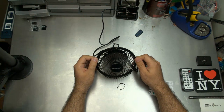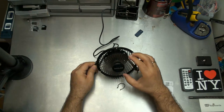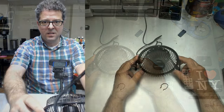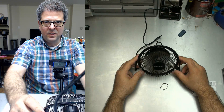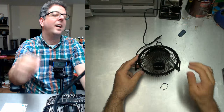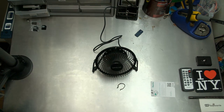The airflow is consistent, it's got a sturdy construction, and I can't get my fingers in there to chop them off — so that's all good. I'm going to switch to the selfie cam and see if it's blowing my hair back. Is it blowing my hair back? I mean, it's a cute little fan for 20 bucks or whatever it is.